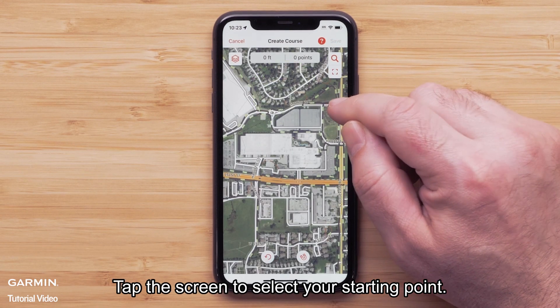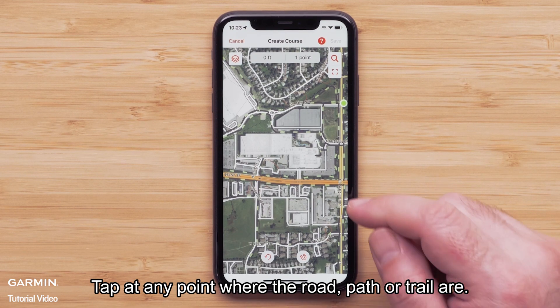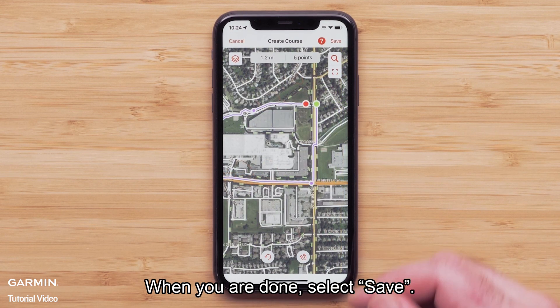Tap the screen to select your starting point. Tap at any point where the road, path, or trail are — this will create your course. When you are done, select Save.